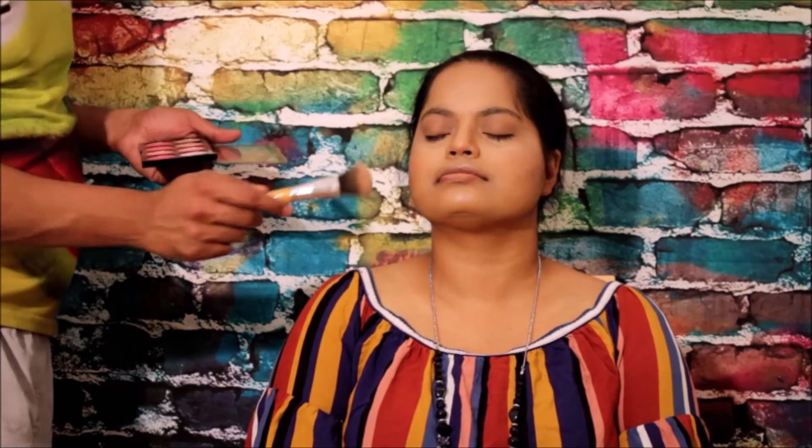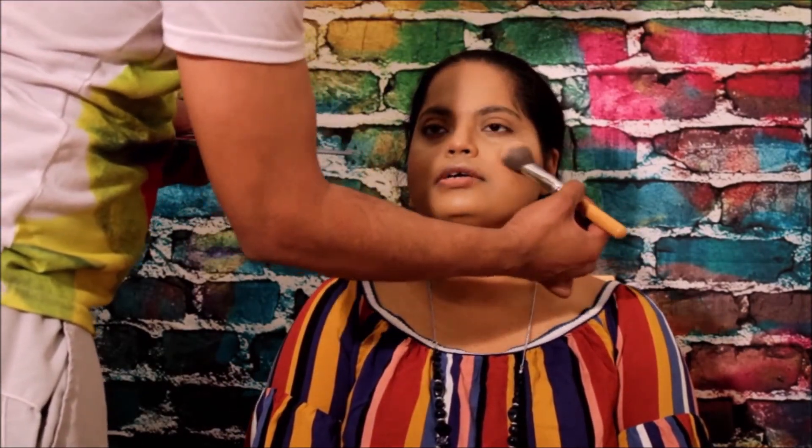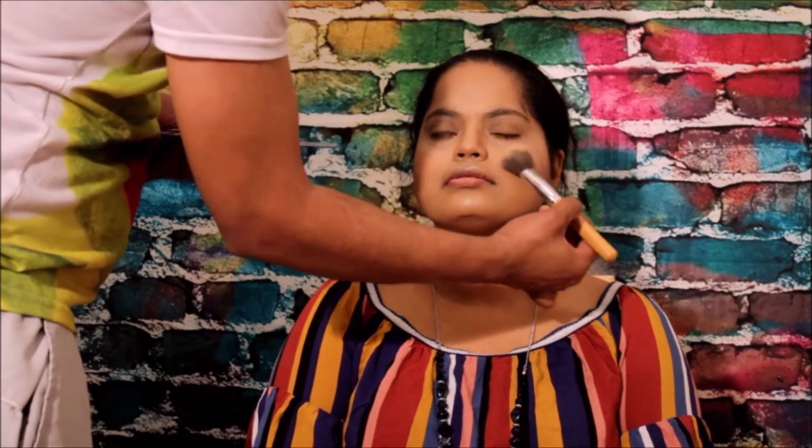Now comes the blush. I always use two different shades, as I mentioned in part one. I'll slightly dab it on the side of the cheek, just above where you've done the contour. I'm not overdoing it because it will look like the cheeks are red — we want a natural look.